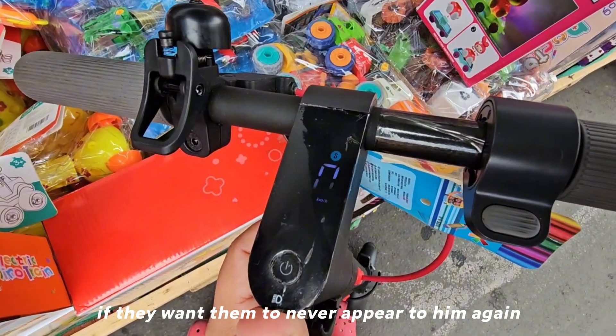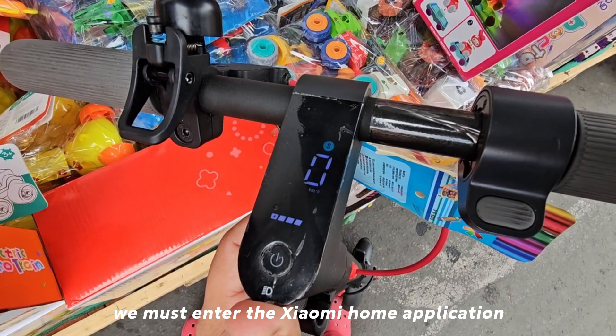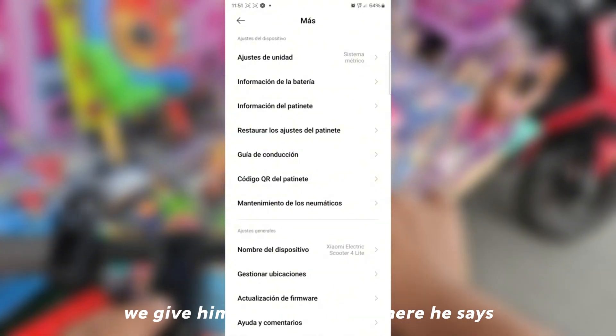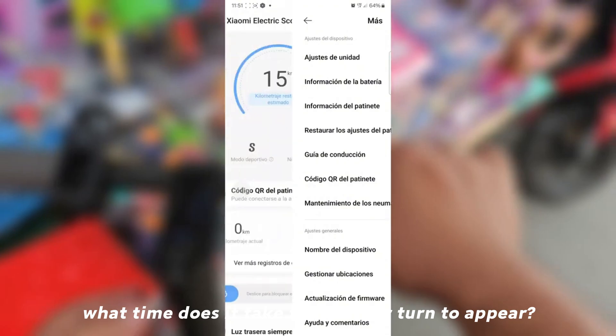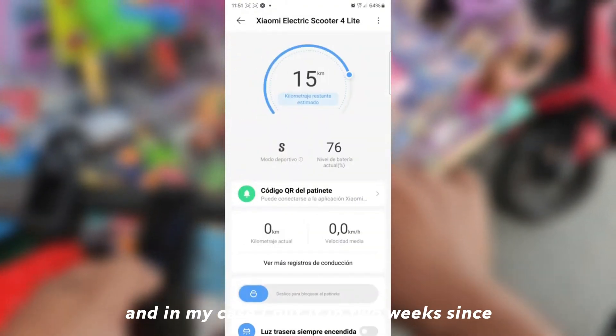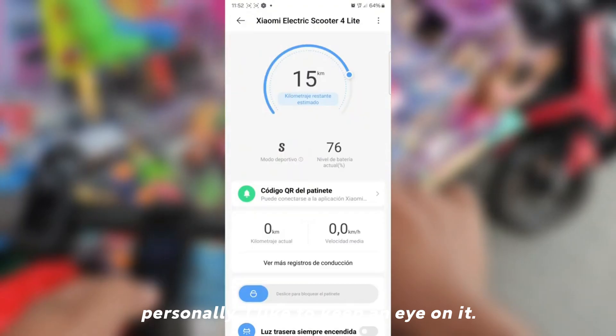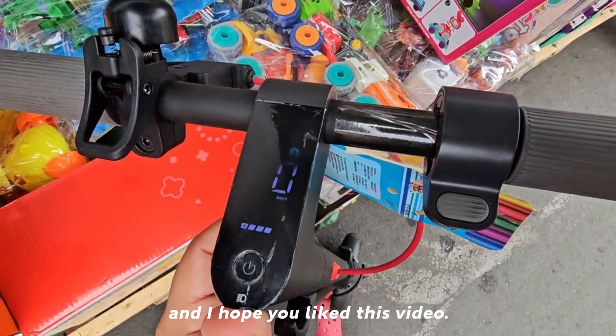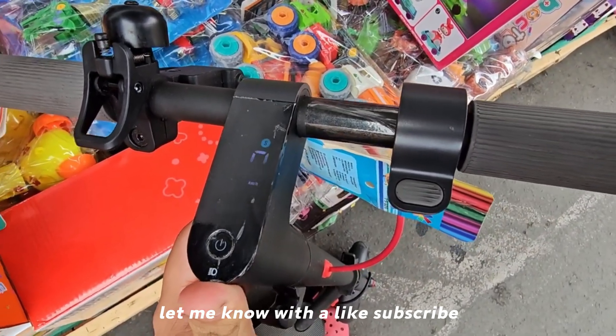However, if you want the warning to never appear again, you must open the Xiaomi Home application. In the app, tap the three dots and go to Tire Maintenance, where you can choose how often the reminder appears. In my case I set it to two weeks, since I personally like to keep an eye on it. I hope you liked this video — let me know with a like, subscribe, activate the notification bell, and see you next time.